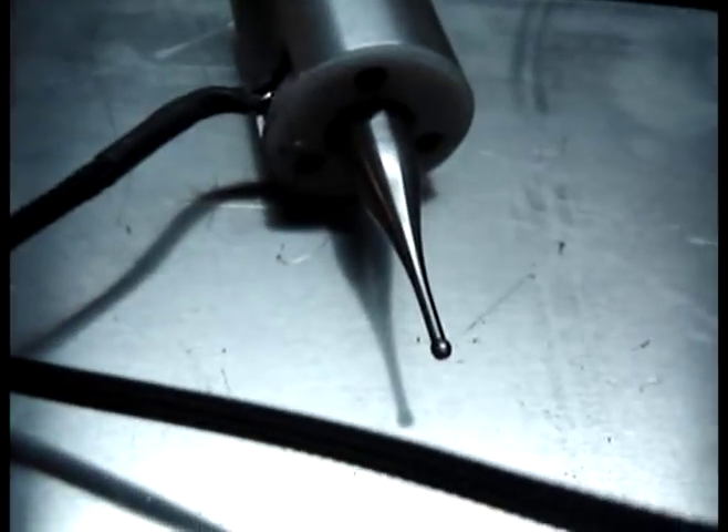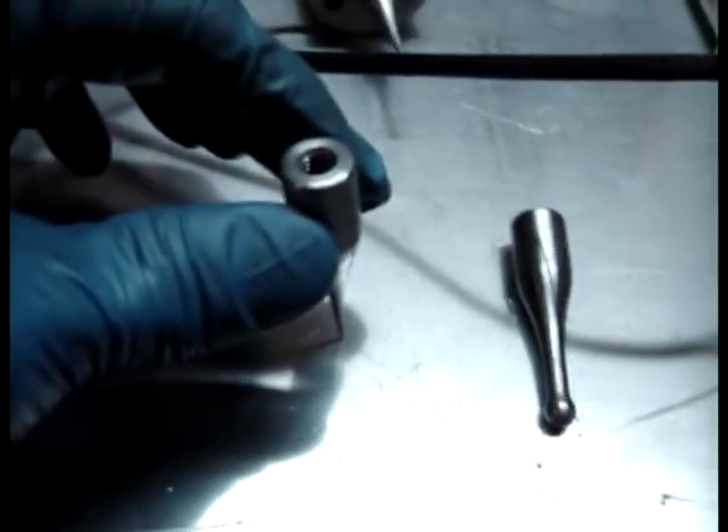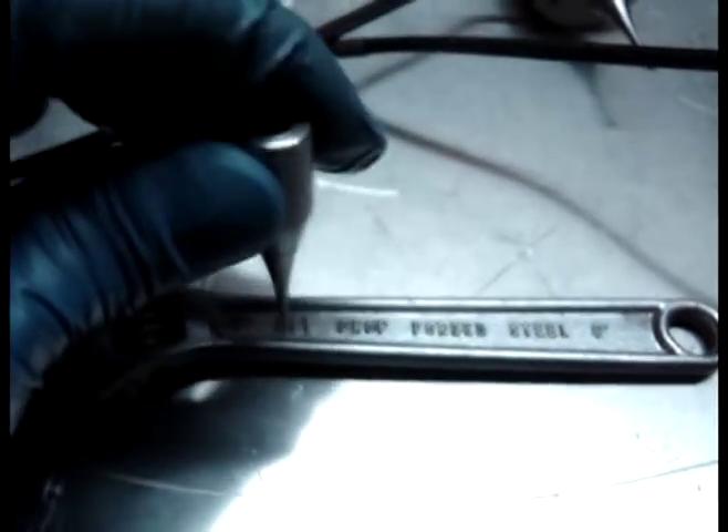I made a pointer tip, a quarter inch ball, and an eighth inch ball. A pointer tip would be for digitizing — like copycatting, stealing the pattern. It would digitize every, say, five thousandths of an inch on this thing, do a pattern, find the contours, and give you a 3D point cloud.